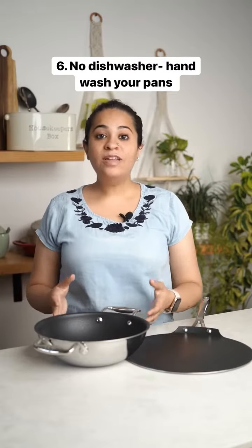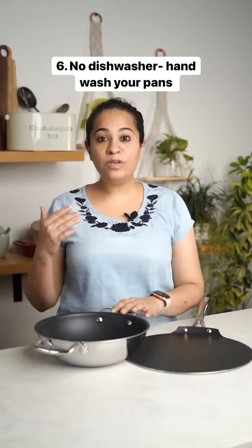Don't put your non-stick cookware in a dishwasher. The high heat can actually erode the coating, so always wash them really gently by hand using tap water.